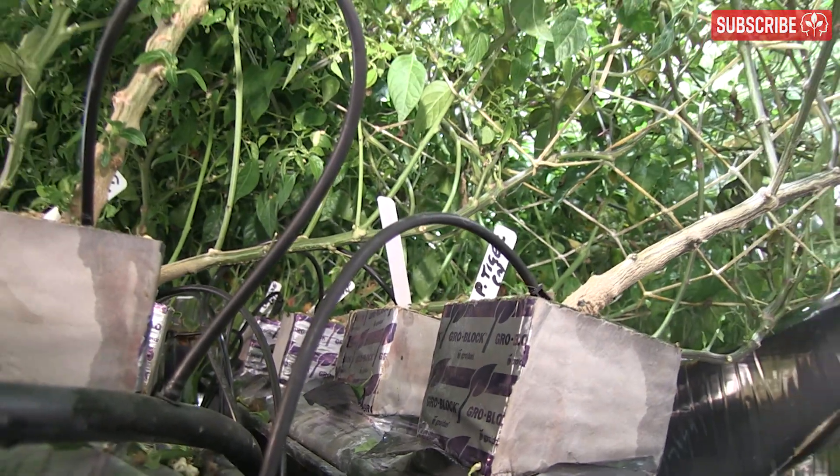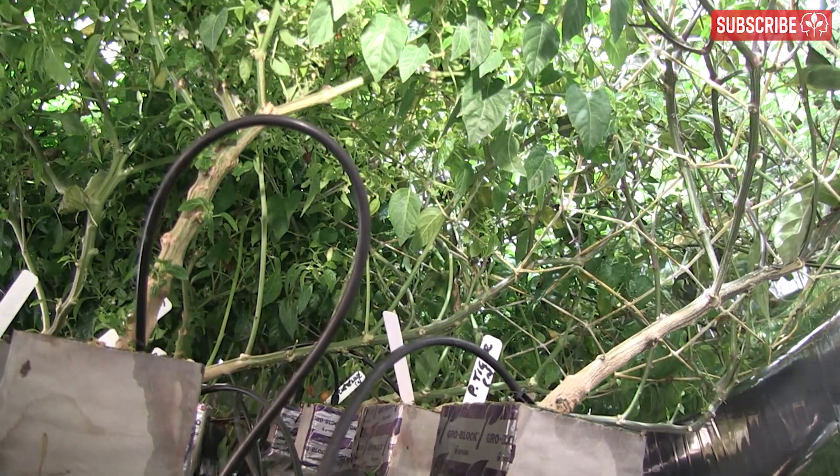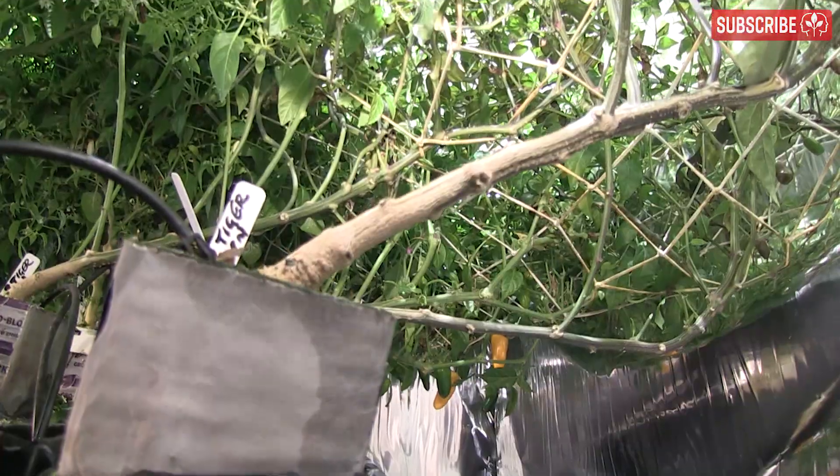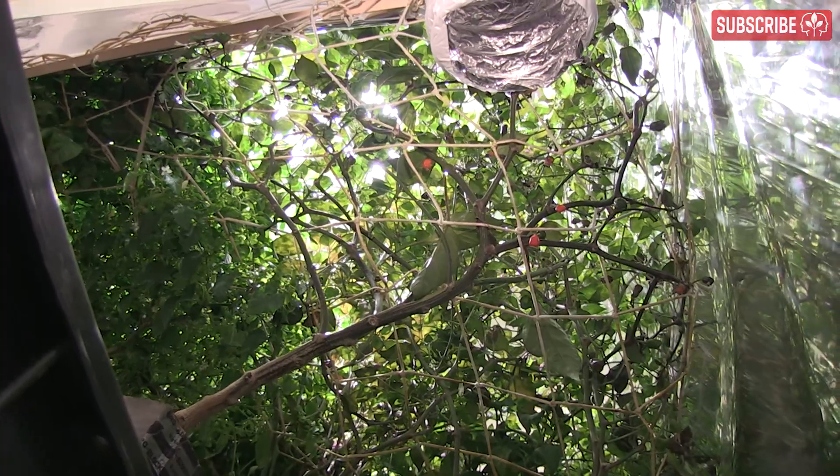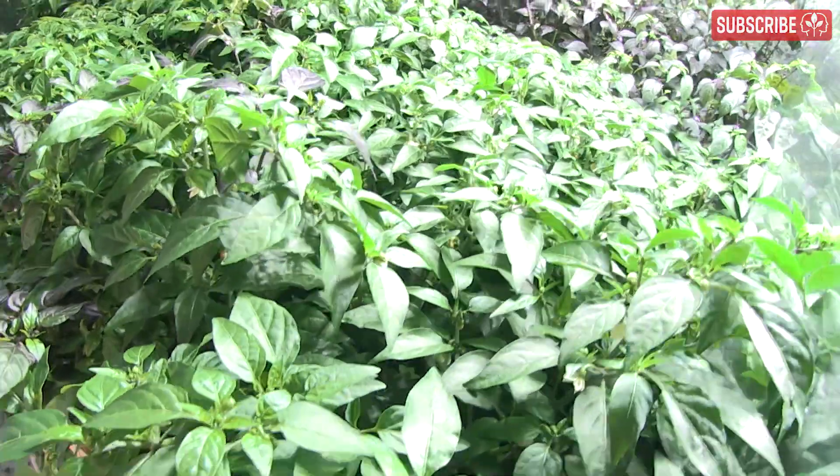Next up is bending. As you can see, I've really manipulated my chili plants so that they fill any gaps in the canopy. Some of those main stems are almost horizontal — pretty extreme — but you get the picture. It's not all about the plants; it's about doing what you need to do to get that all-important canopy.